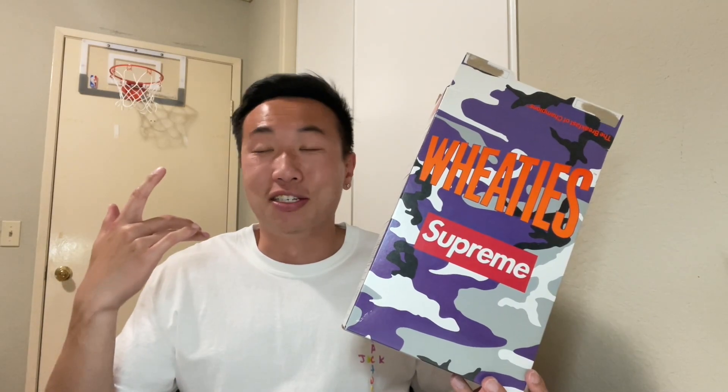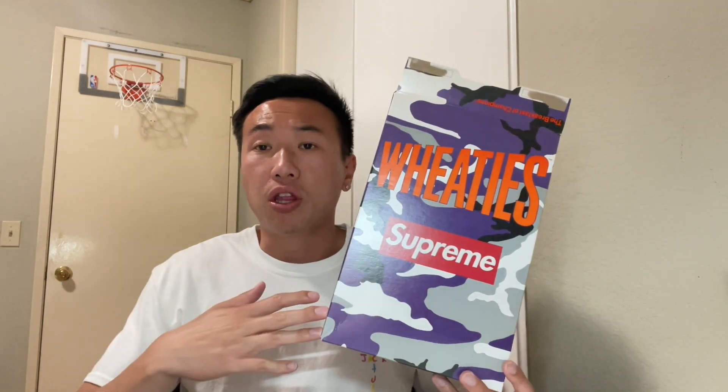Alright, that does it for the Supreme Wheaties. It's definitely super stupid, but it is what it is. This is definitely an accessory I'm just going to put in my room as a memento. Let me know what you think in the comment section: what's your favorite cereal, is it cereal first then milk or flip-flop, and what do you think is better — the Supreme Oreos or the Supreme Wheaties? I personally like the Supreme Oreos better; Oreos are tastier to me.